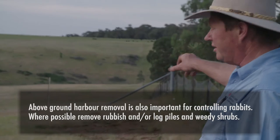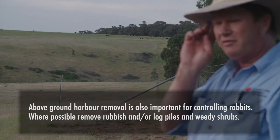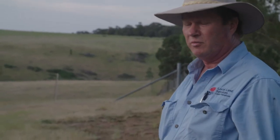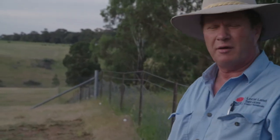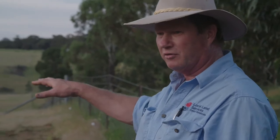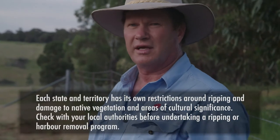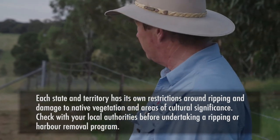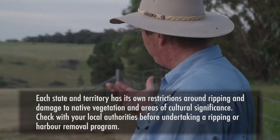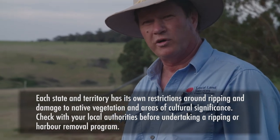In the background on the hillside you can see another big problem with rabbit infestations: blackberries. It's very important to deal with blackberries or similar pest plants, as they provide great harbour for rabbits to establish warrens underneath. Blackberries provide shelter from predators, and rabbits will start establishing warrens beneath them. In the whole scheme of dealing with pest animals, getting rid of warrens and dealing with the blackberries all ties in together.